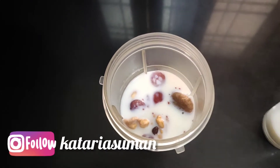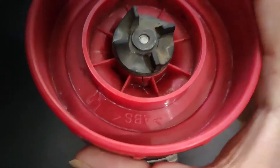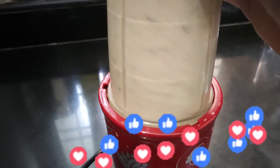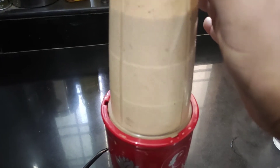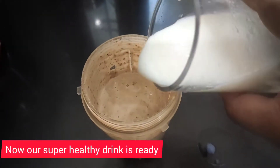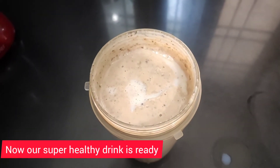Now we are going to blend it until we get a fine and smooth mixture. After blending, the mixture is ready and we add in our leftover milk.